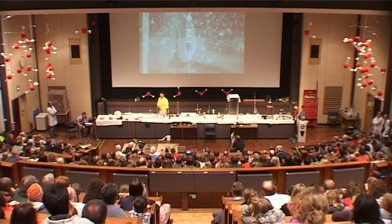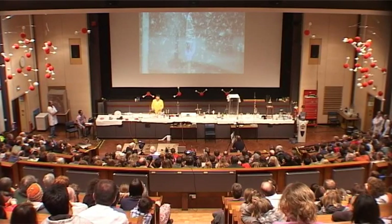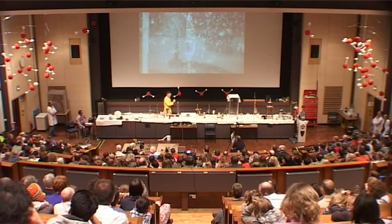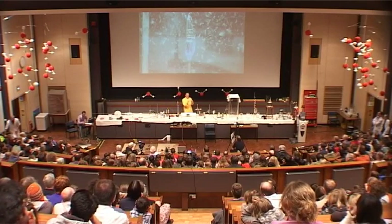We've seen that one milliliter turns into almost 2,000 millilitres of steam. So what's going to happen? We have our water being heated up, turning into steam, but there's nowhere for the steam to go.